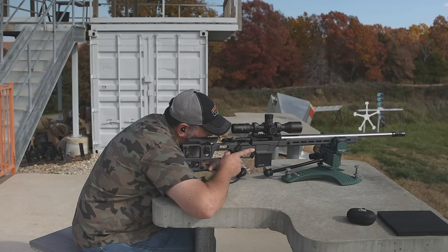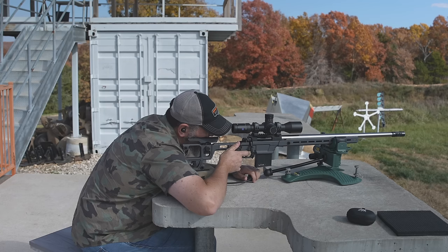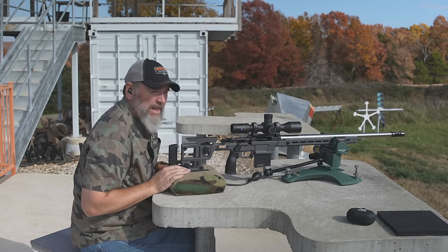First shot's at 100. Here we go, see if I'm on paper.